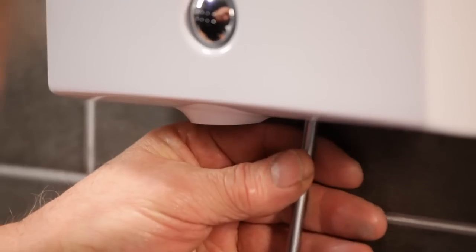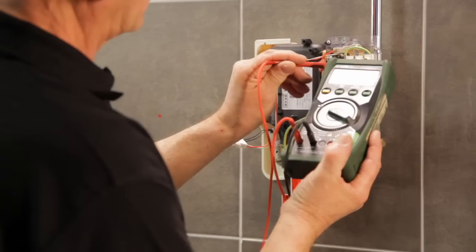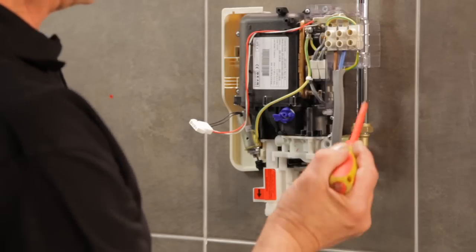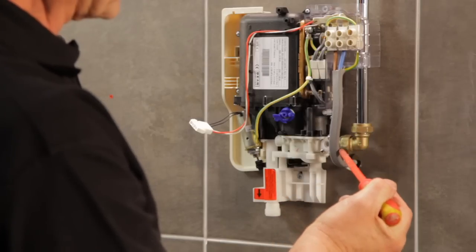First, make sure that the electric and water supplies are isolated. Now unscrew and remove the cover. Test to check that the electric supply is isolated. Here, the water enters the unit from the top right and the electric enters from the rear on the right.